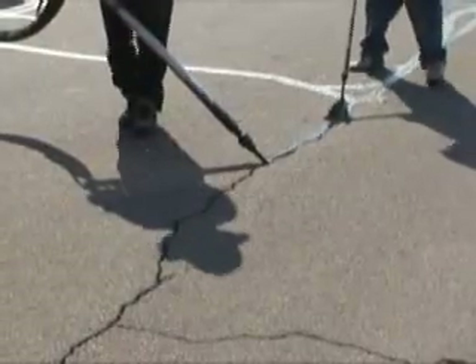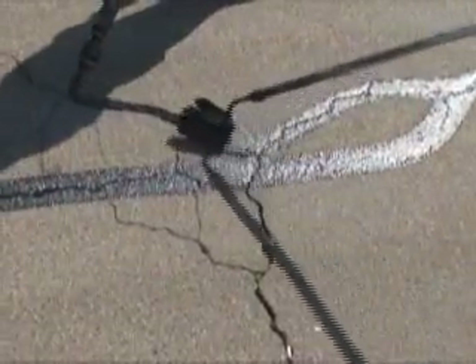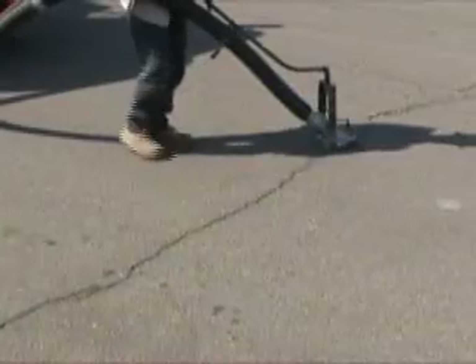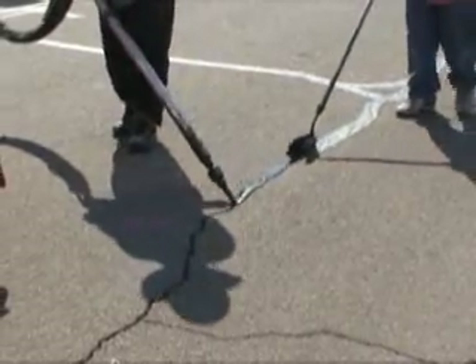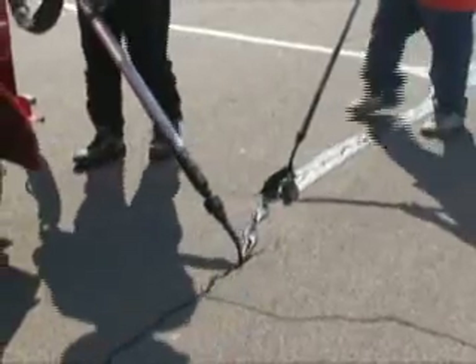We have just seen cracks sealed utilizing the Craftco pavement cutter for crack sealing, but more common is crack filling. This method is primarily used for random cracks and in areas where the cracks are too numerous for crack sealing. Using a high-volume compressor, such as the optional Craftco compressor, the cracks are blown free and clear of any debris or dirt, and then sealed with the overband method utilizing a squeegee or a sealing tip. There are a variety of sealing tips available for this task.